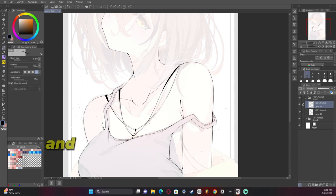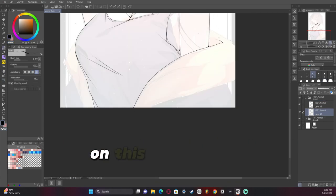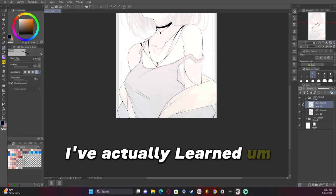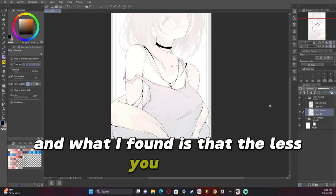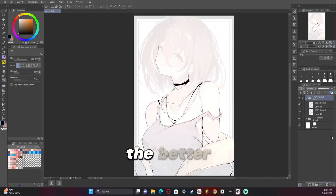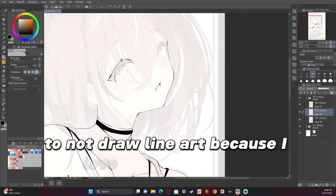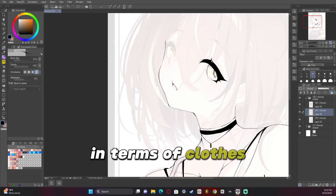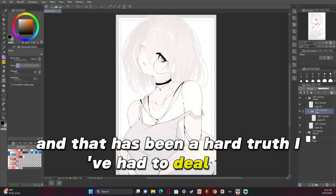So now we're doing the line art and I'm having a whole lot of fun doing that. I definitely had a lot of fun with the accessories on this artwork. I think I did really good on the clothes this time too — I've actually learned a lot about drawing clothes because I started doing some studies. What I found is that the less detail you have in the line art and the more you have in the rendering, the better. It goes against everything I stand for as an artist to not draw line art, because I love line art so much. But at the end of the day, everything in terms of clothes needs to be applied to rendering and not through line art, and that has been a hard truth I've had to deal with.